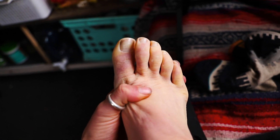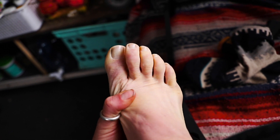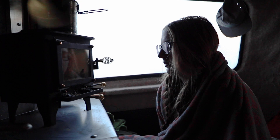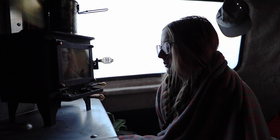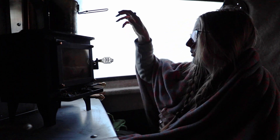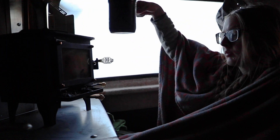I am getting cold feet about this entire situation, as you can see. Alas, this is why we have a wood stove — to keep us warm, to keep my face warm on the mornings where everything else in the scamp is frozen.